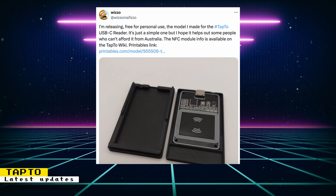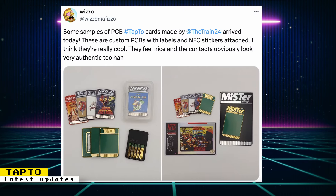Wizzle released the model for the USB-C TapTo reader case on Printables. The design was released for free for personal use, and the info for the compatible NFC module can also be found on the TapTo Wiki. Wizzle also posted some samples of PCB TapTo cards made by TheTrain24 — custom PCBs with labels and NFC stickers attached. Being real PCBs, they give an authentic look reminiscent of TurboGrafx HuCard and Atari Lynx card aesthetics. If you want to make your own, TheTrain24 wrote a guide on the TapTo Wiki.